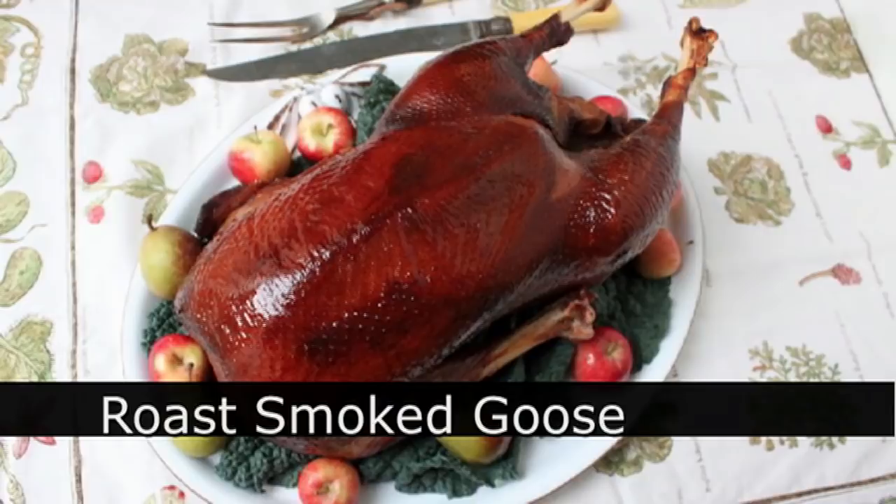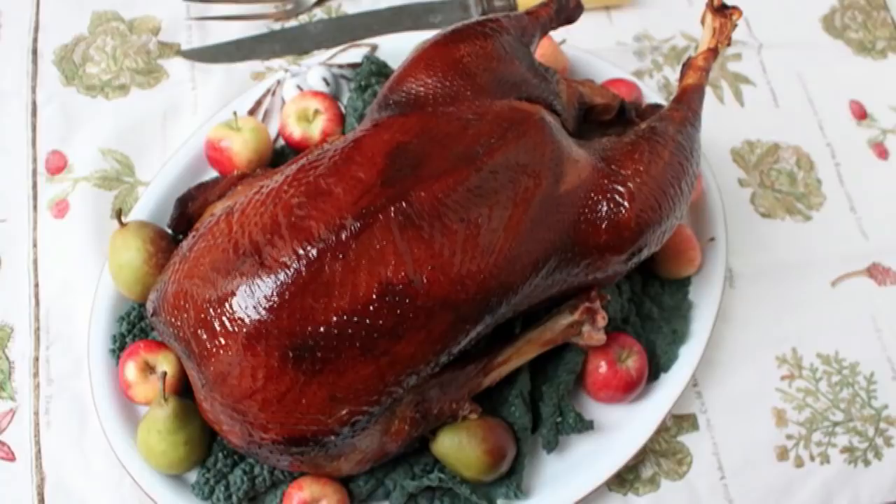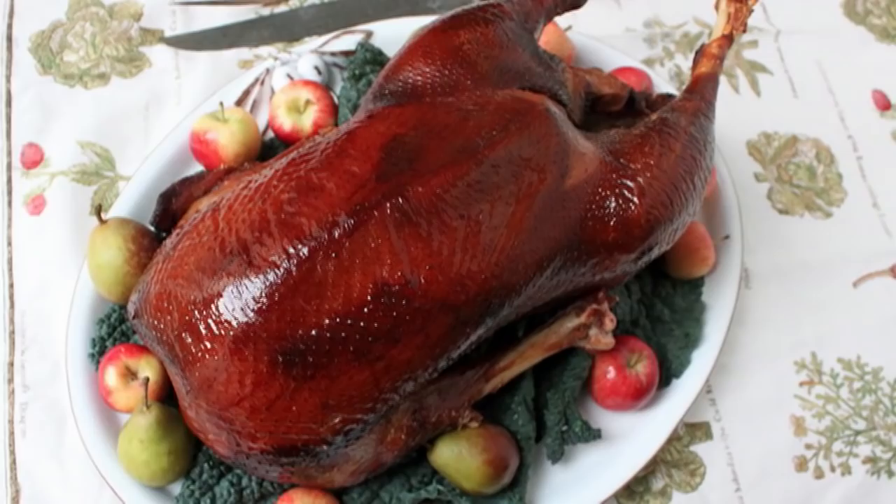Hello, this is Chef John from foodwishes.com with Roast Smoked Goose. I got a lot of requests for Christmas goose, which is not the easiest thing in the world to pull off, unlike this — a pre-cooked smoked goose. These are incredibly easy to work with, very user-friendly, and if you like a great Christmas ham, you are gonna love this.